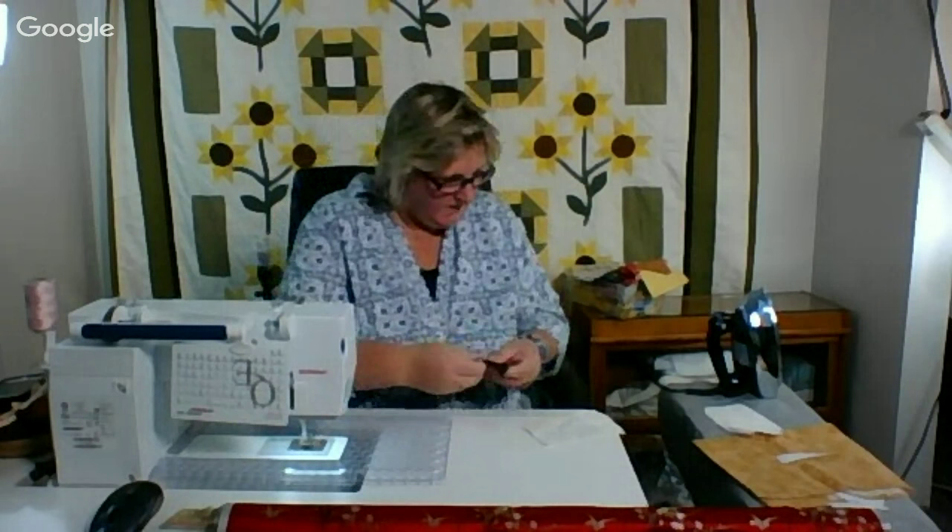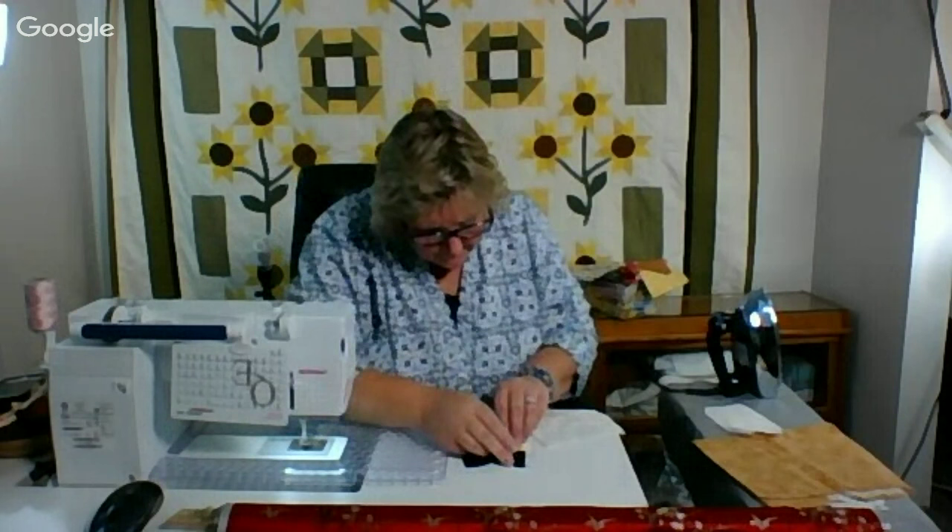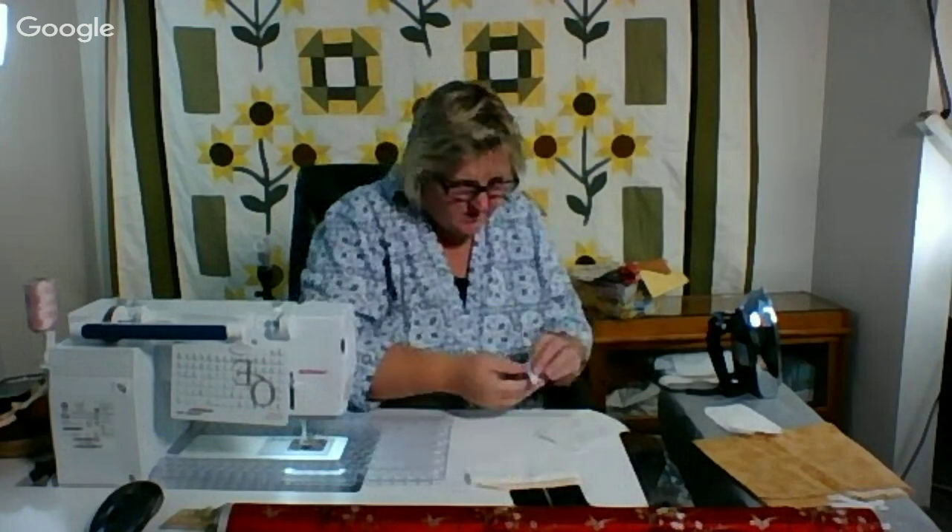I put back in my thread cutter — remember last night it popped out? So here we have the makings of the shoes, the little leg that you're going to see, and then her bloomers. That will work — it's a little bit shorter but that's okay.